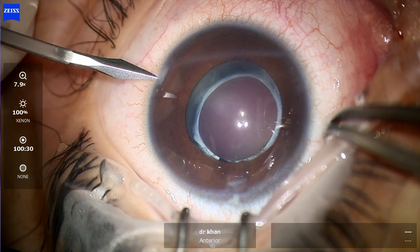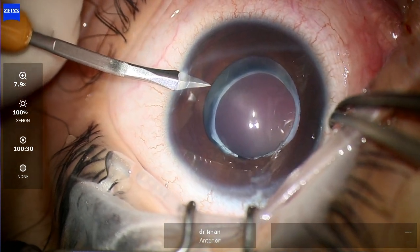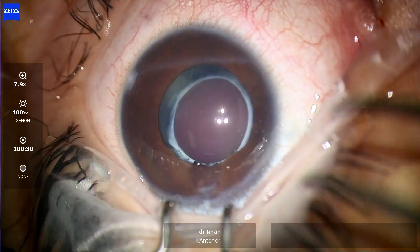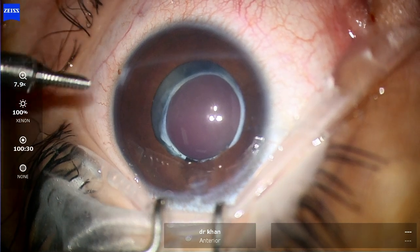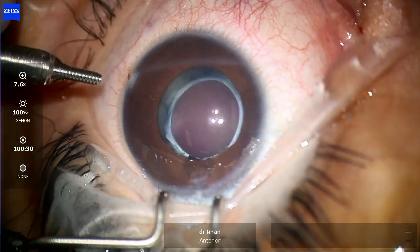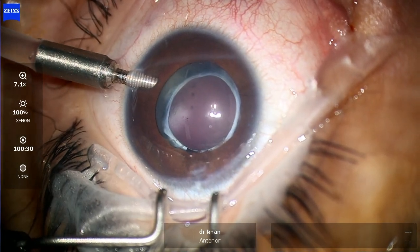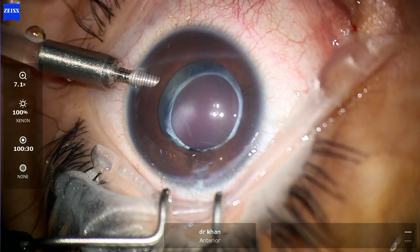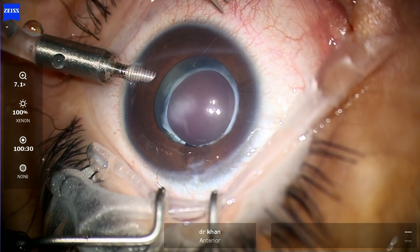This child was operated at almost 6 to 7 weeks of age, had a unilateral dense cataract, underwent lensectomy with a posterior capsulotomy, and this is him at almost three and a half years of age. So he was being managed with glasses and contact lenses, and the family decided to go for a secondary IOL implant.